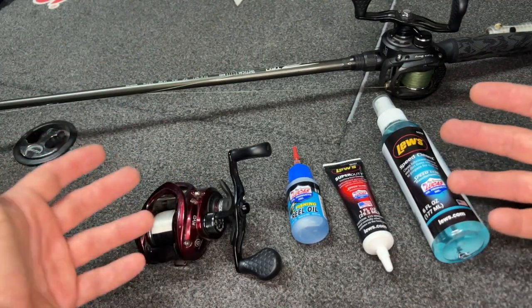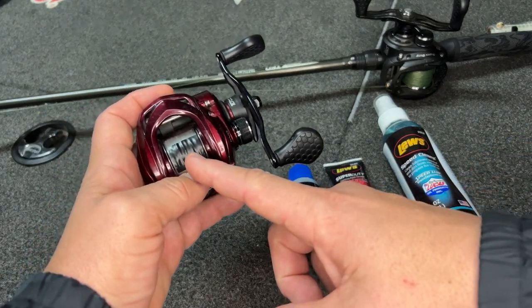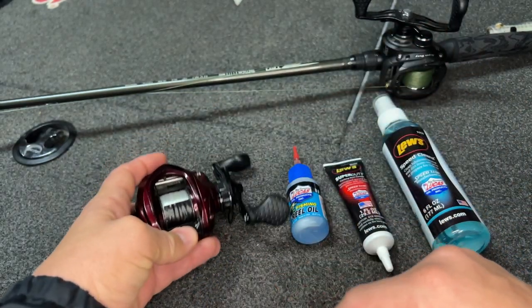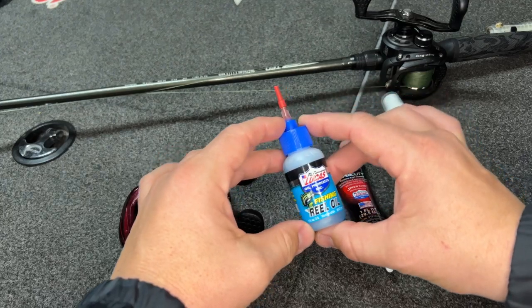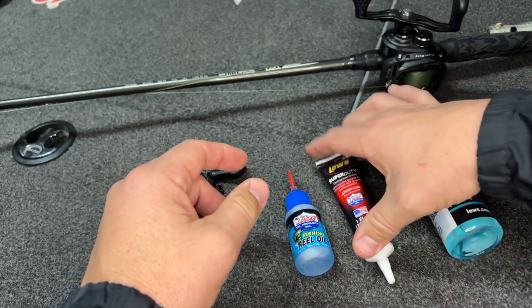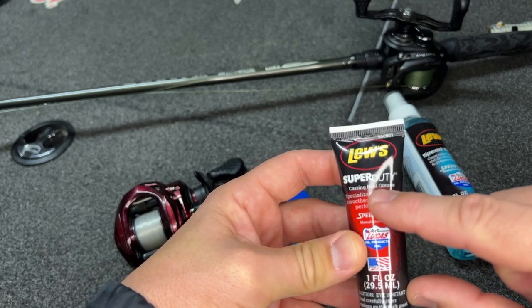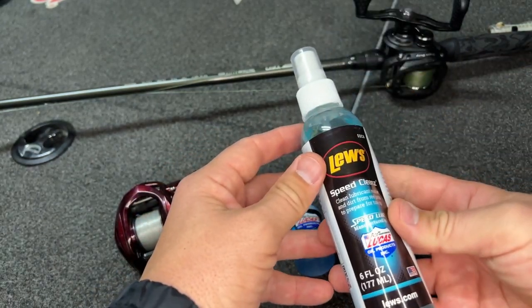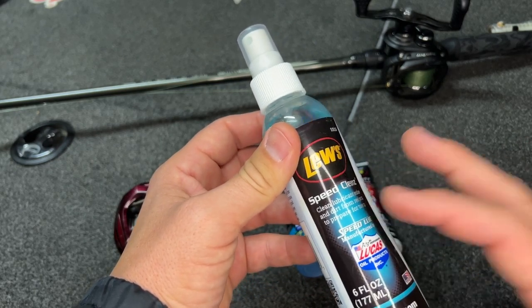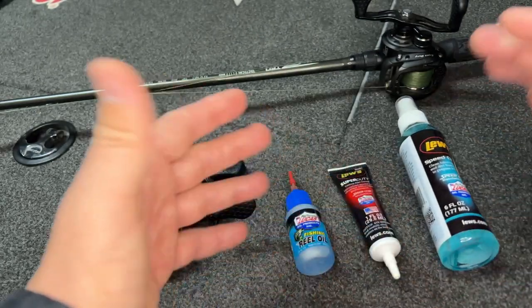Let's talk about the setup and some of the things you're going to need. First, on your line you'll want some black electric tape. Tape that down just so your line stays out of the way when you take the spool out in a minute. I really like using the Lucas oil here — it's something I've always used for years. I do use the Super Duty casting reel grease — we'll talk about where to apply that. And one thing I've come to really like is the cleaner by Luz, which is more for the outside to remove residue and dirt. We'll use all three of these in our cleaning.